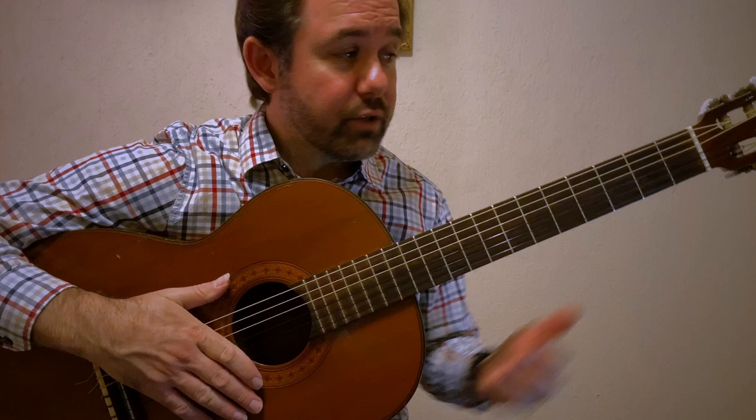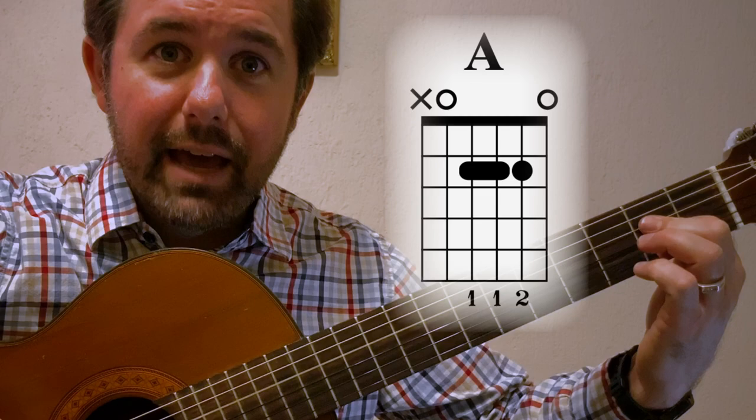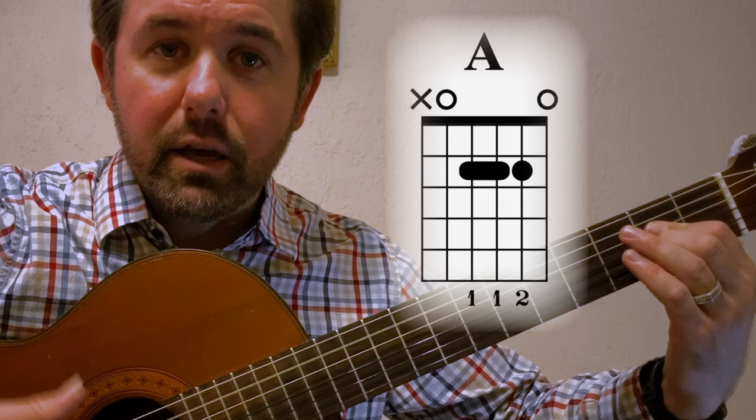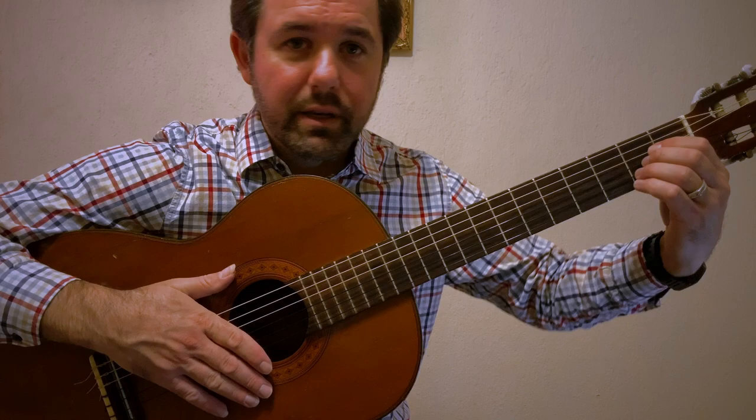So for this exercise, we're doing an A major chord. The first finger is doing a mini barre on the E and the A notes, and the second finger is on the second string producing the C sharp. Now, why do we do this? We do this because we need the availability of the third finger for the upcoming exercises.